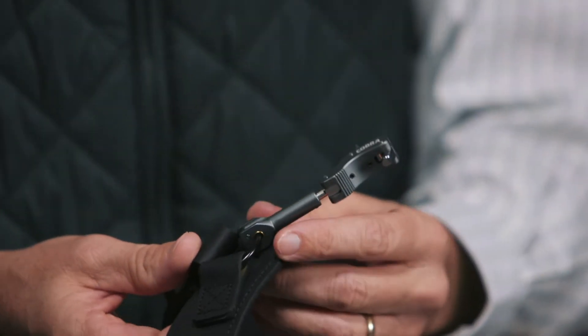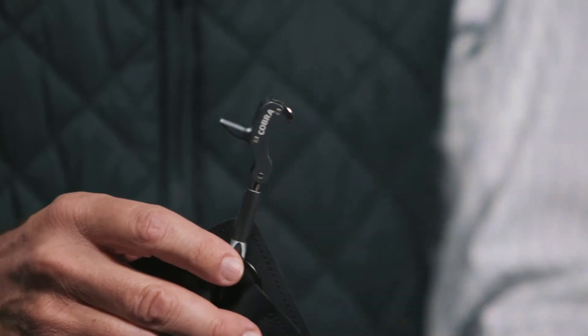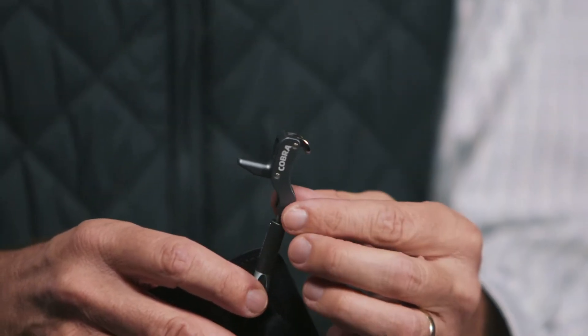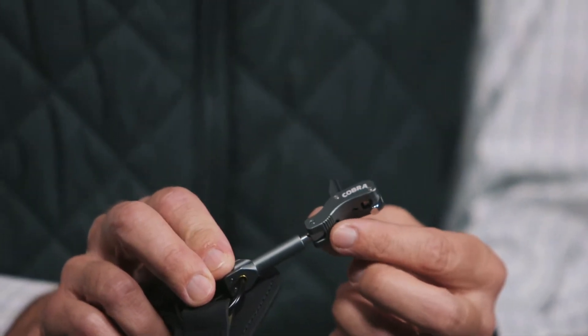What we did is we gave it a slim new profile. Starting from the top and working down, we made the head narrow and slim — same geometry, same strength. We just made it slim line, easier to maneuver, easier to handle. The head itself has a pivot and it has a full textured head on it for grip.